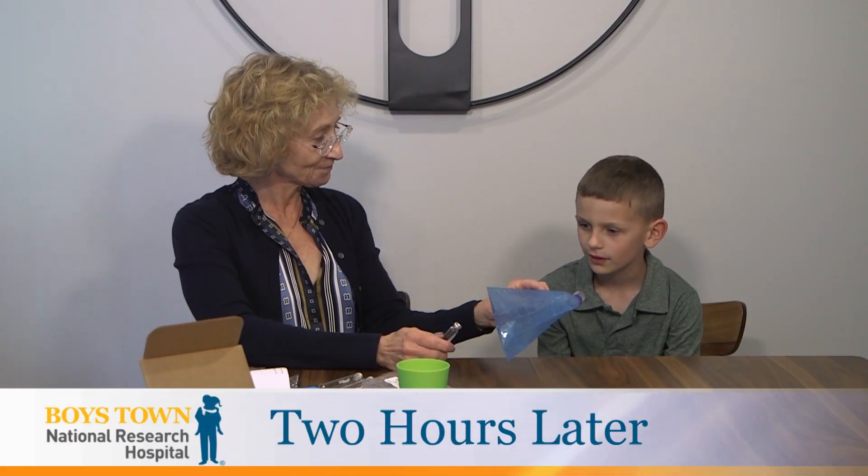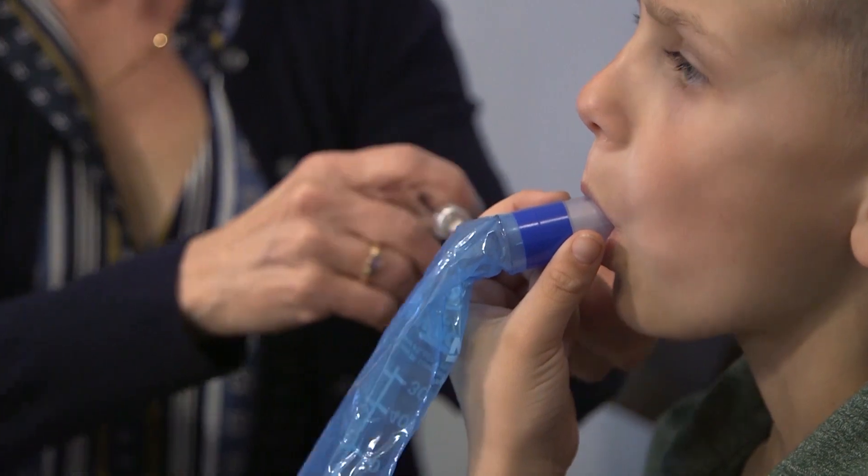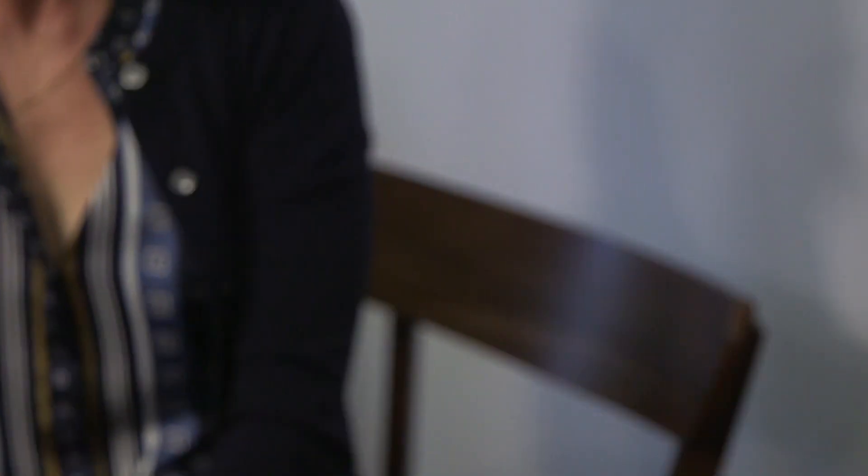Time for our third sample. We repeat the same procedure — start blowing and keep blowing. You're doing an excellent job. Make sure when you blow, you're blowing as hard as you can blow. You don't have to take a deep breath, though.